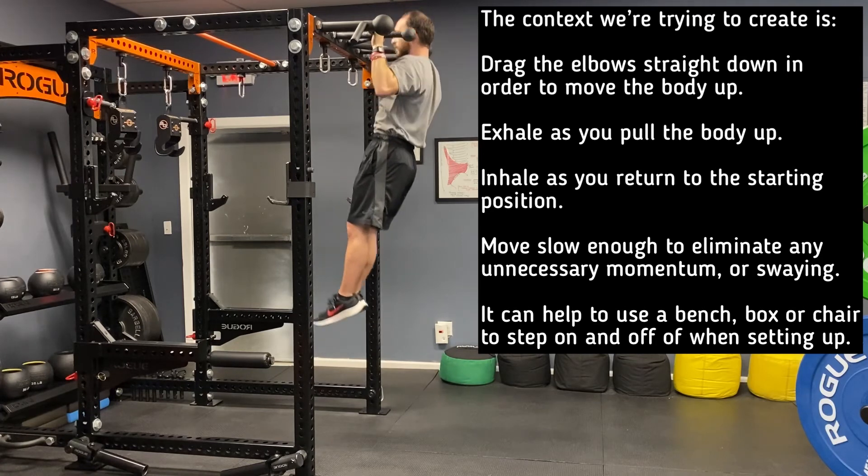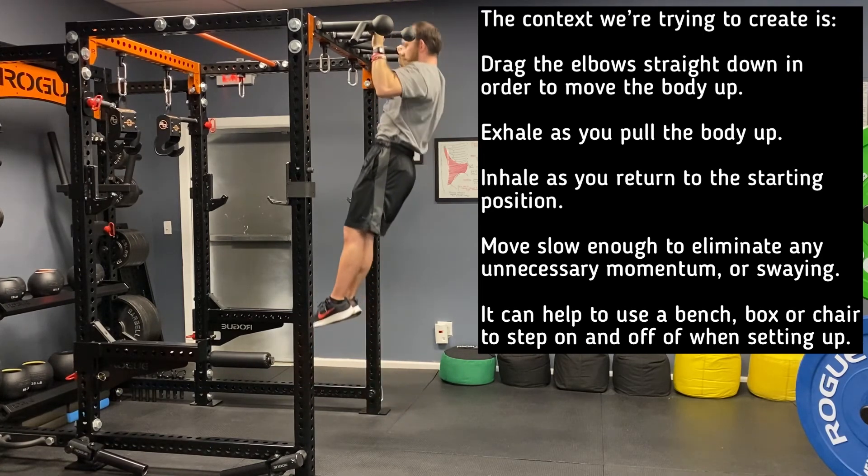It can help to use a bench, box, or chair to step on and off of when setting up.